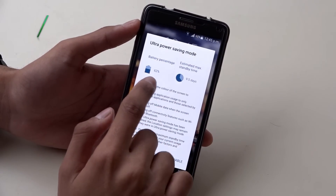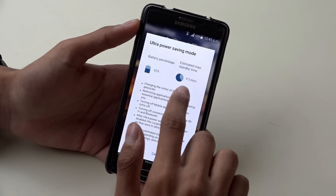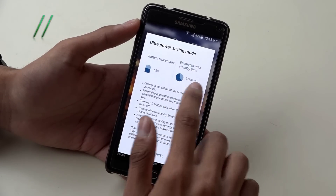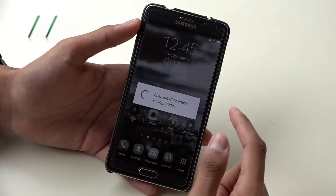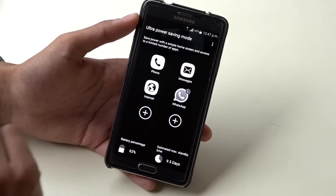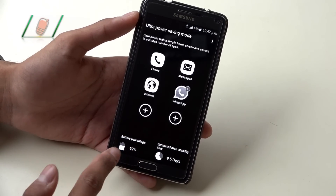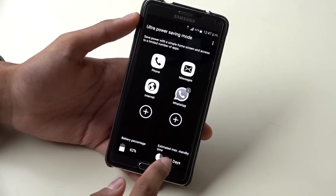You can see the battery percentage here is 62%, and if I put it in Ultra Power Saving mode, it shows 9.5 days estimated battery time. Let's activate it here. The Samsung Note series also comes with a Power Saving mode and an Ultra Power Saving mode, and you can see 9.5 days estimated battery time.